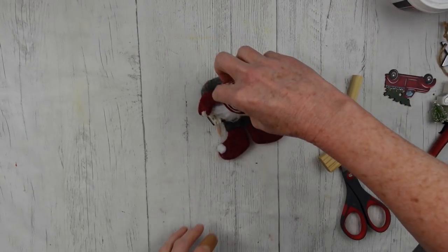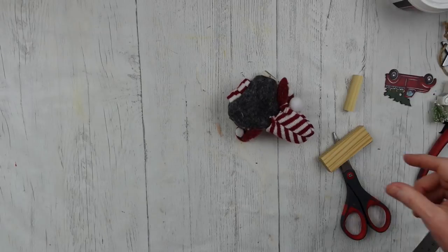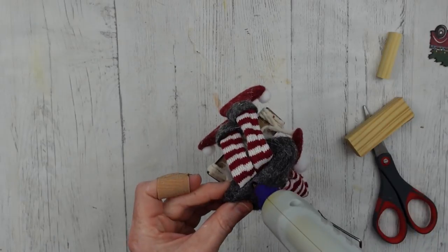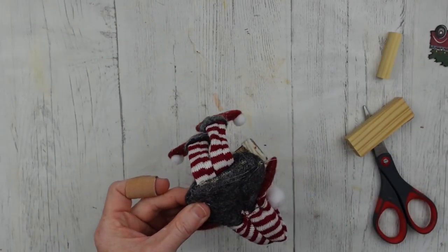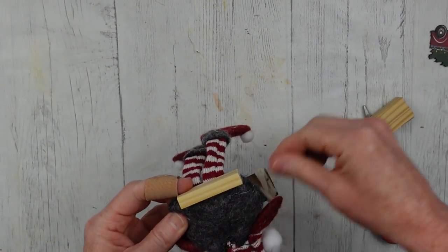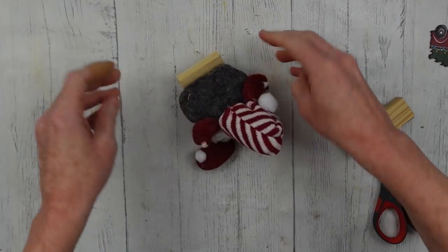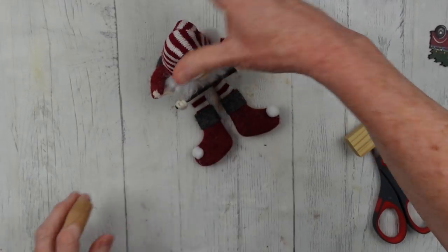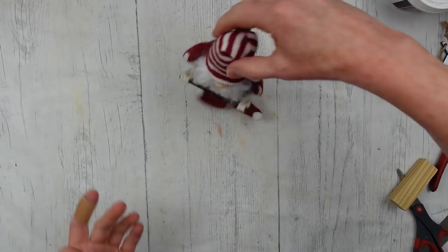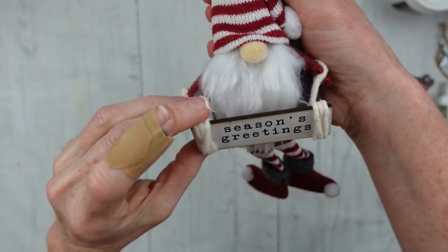Now, Mr. Gnome here is going to fall over if he tries to sit on his own unless you prop him up against something. So we're going to give him a little seat — we're going to take one of these Jenga blocks. I'm going to use the one from Dollar Tree, the smaller one you don't see as much. I'm just going to sit it there and then glue it on, give it just a minute, and now he can sit up. He's happy now. What do you think about my little cute gnome? He's so precious.